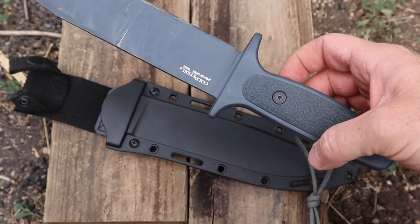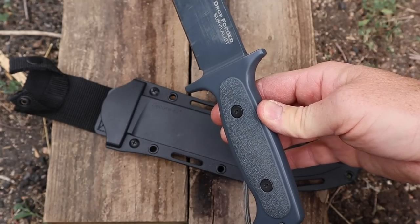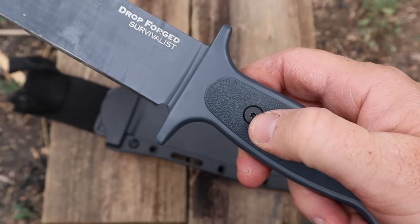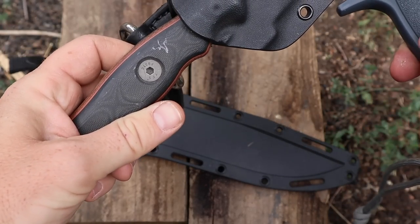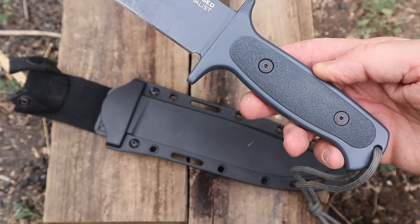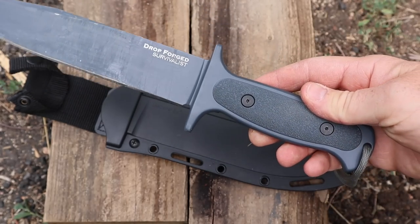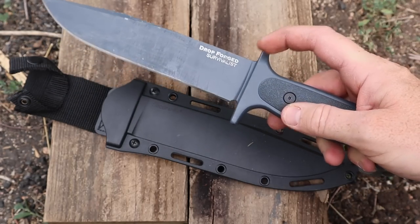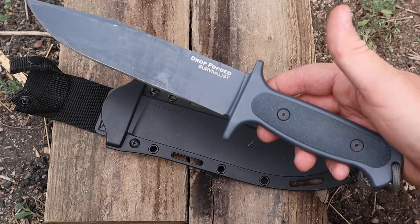Good lanyard hole so you can get some good wrist action if need be, and the fullness of the handle — putting those handle scales on there — really helped a lot. Now I don't like Torx screw heads; I prefer Allen. These tend to strip out, so I wouldn't be messing too much with these handle scales. I didn't have any loosening up with all the beating I did on it, so that's just a data point.